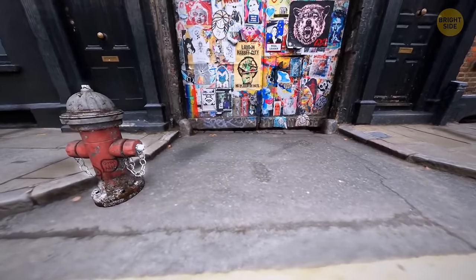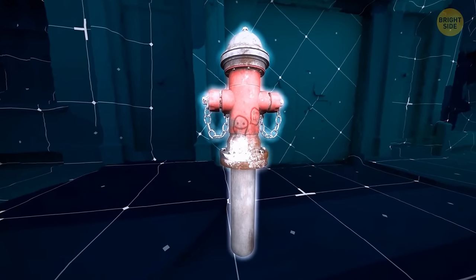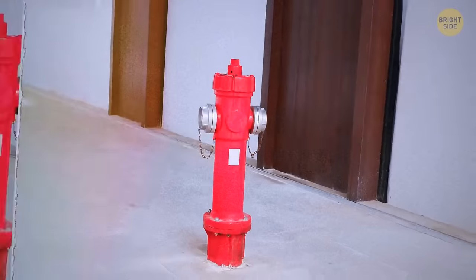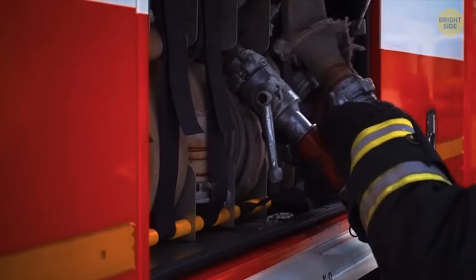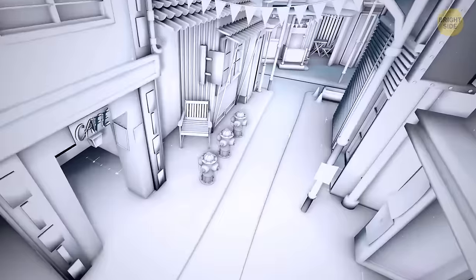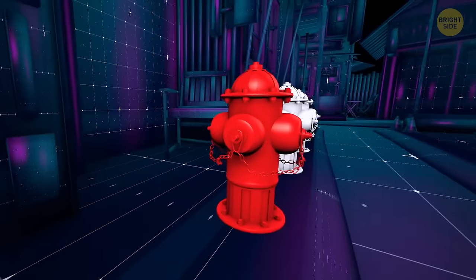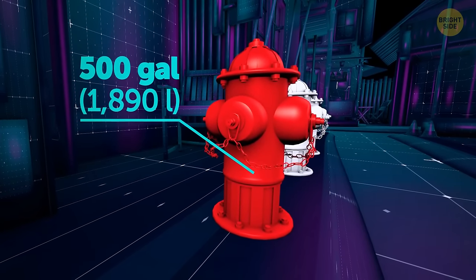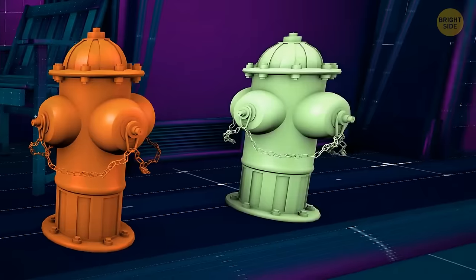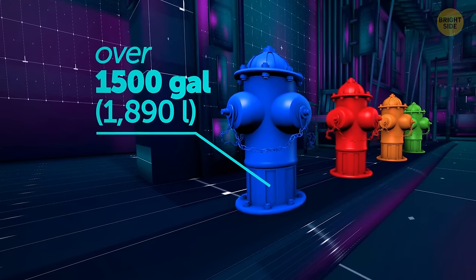If you look at a fire hydrant on the street, you'll think it's about three feet tall. But the actual size is twice as large if you count the part hiding underground. They're mostly red, and it's not just a matter of urban design — firefighters need to spot them fast. The choice of color depends on how much water the hydrant can hold: red can splash 500 gallons per minute, orange at least 1,000 gallons, green mostly 1,500 gallons, and blue can generally contain over 1,500 gallons per minute.